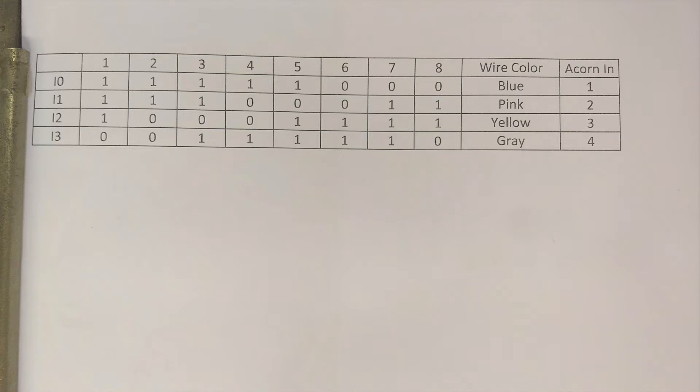There is a truth table: on the left it says I0, I1, I2, I3 — these are the inputs, or the outputs of those sensors. Across the top of the table, one through eight is the tool position. Beneath each tool position you'll see ones and zeros — ones being off and zero being on. Those combinations tell the control what position the turret is in. For example, if the control calls for tool eight, input zero would be low, input one would be high, input two would be high, and input three would be low.